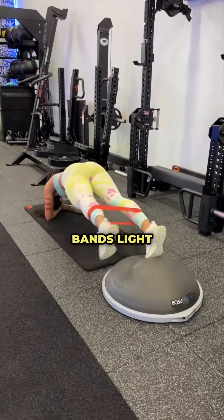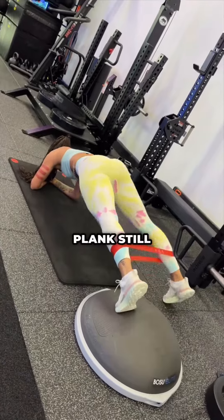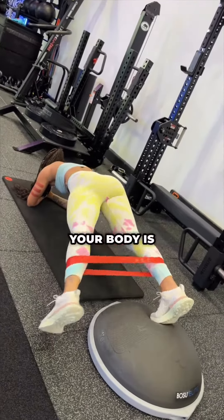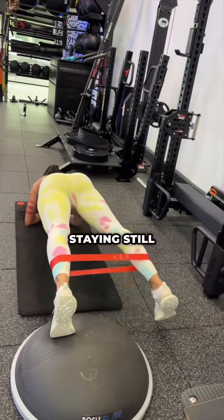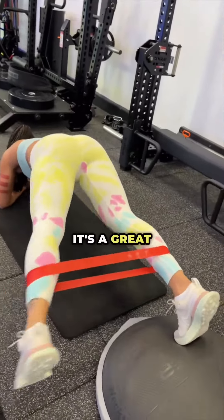Another plank variation: we have bands — light, medium, or heavy — wrapped around our ankles or lower calf. You're going to keep your plank still. Even though your legs are moving left and right, your body is not falling with it. Stay flat, stay engaged, and stay still. Tap left, tap right. You're going to feel this in your glutes and your core. It's a great ab motion.